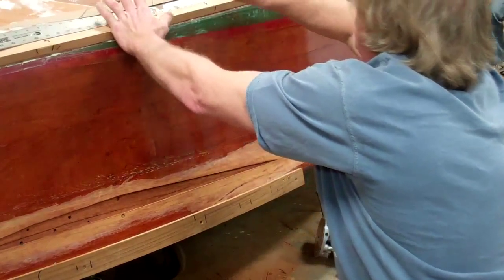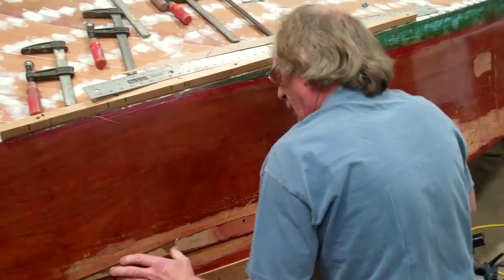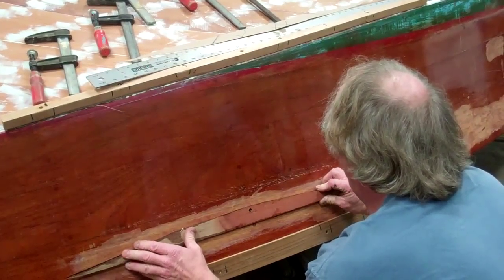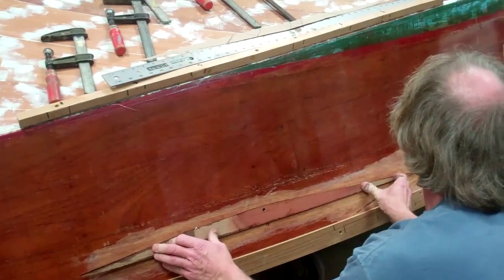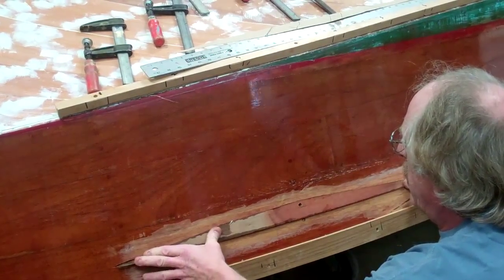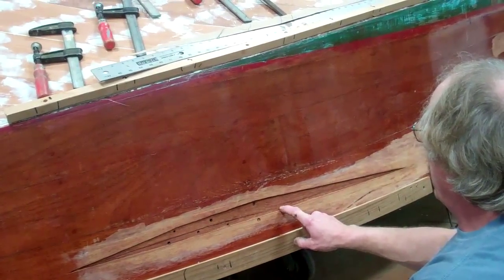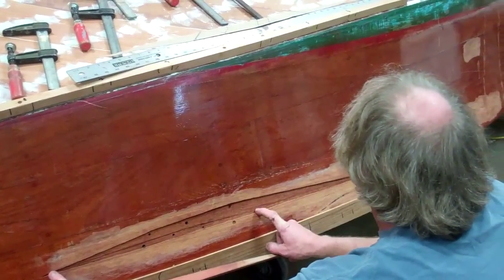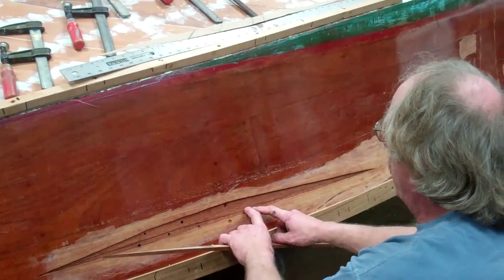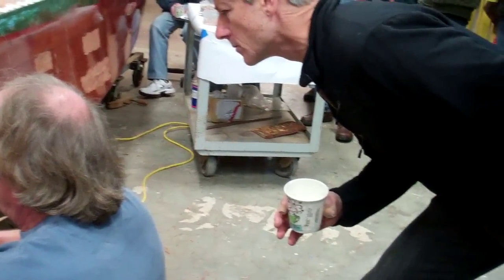Then I go to work on the sander and I work the Dutchman until it's fitted in there. The original damage: there's one split here, so that's about half of it, but then there's an overlapping split right above it about a half inch.